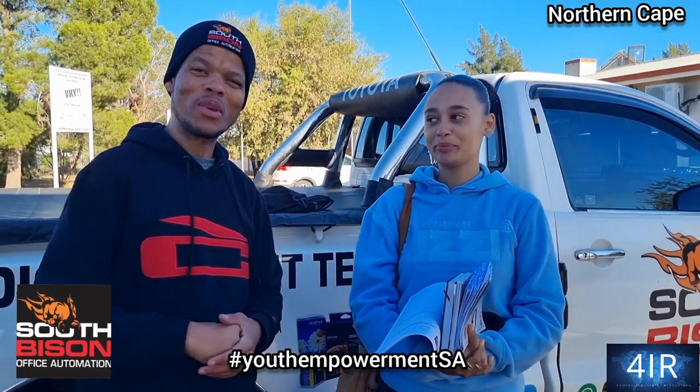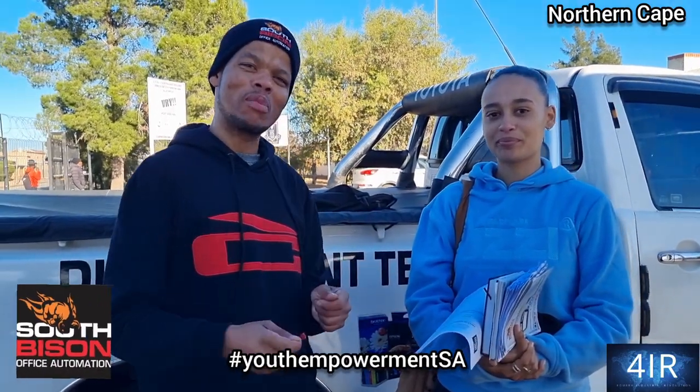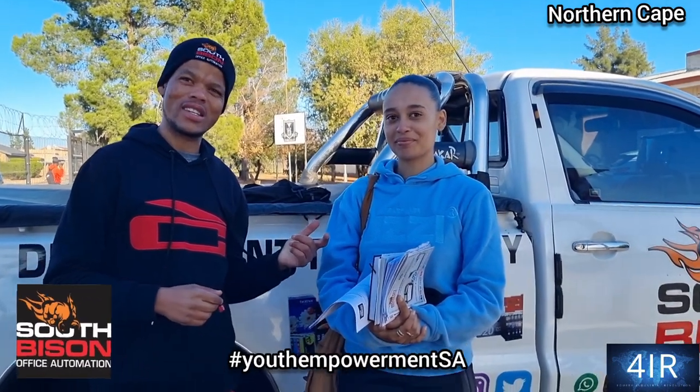My new dealer Lydia from Kimberley is very excited to join South Bison Office of Domation and to bring her impact to the South Bison business. I believe she's going to achieve greatness, and I thank you Michael.